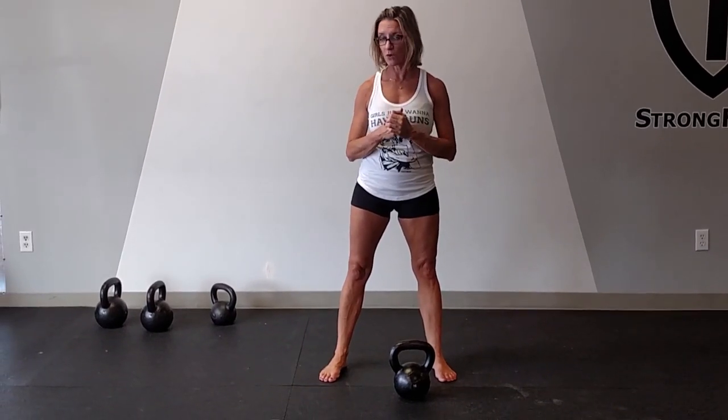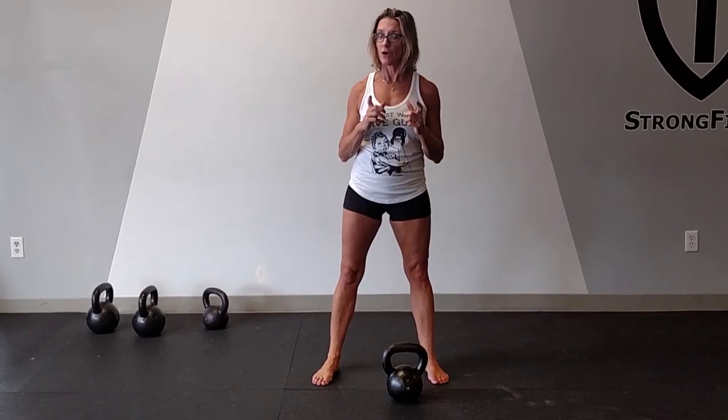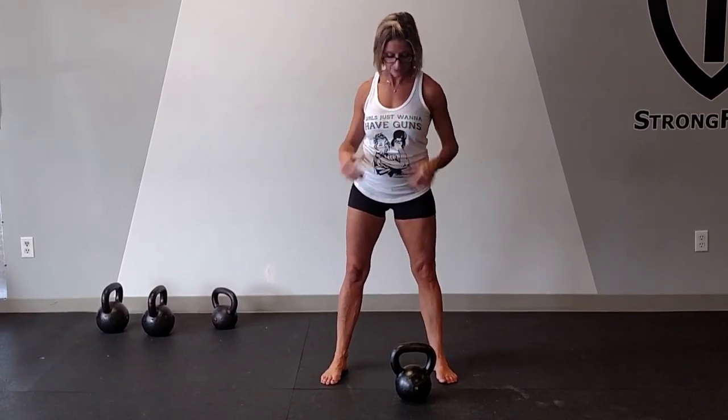Everyone's squat variation or squat depth may look different depending on your glute strength. You don't want to go down too far if your glutes can't pull you back up. Go where your glutes are firing the best. Ideally, we want a rock bottom squat, but only when your strength matches your mobility.